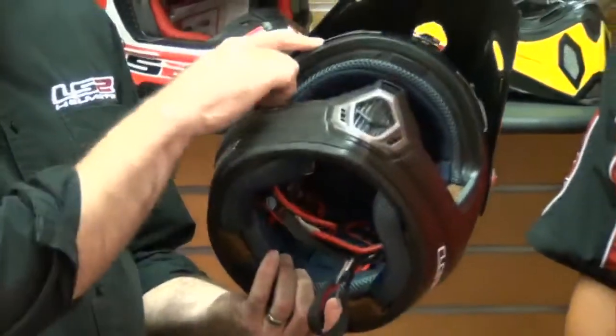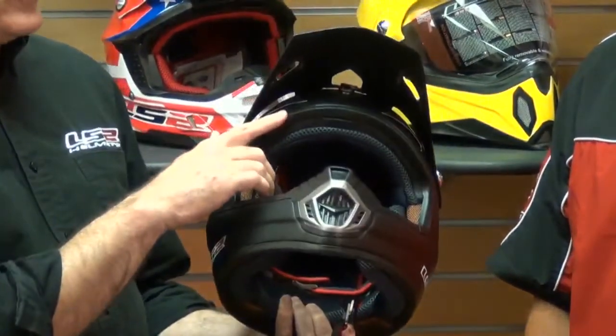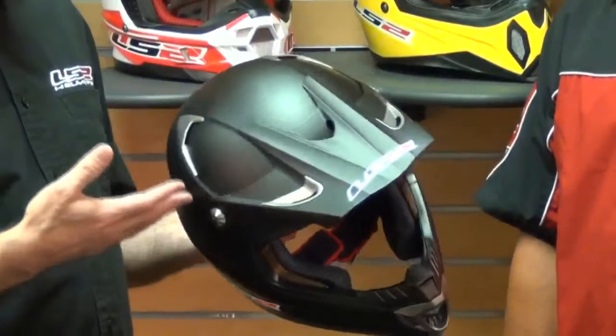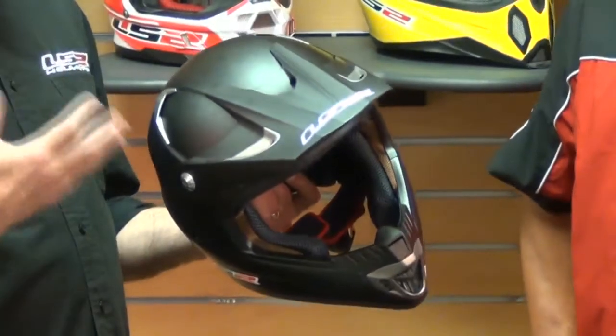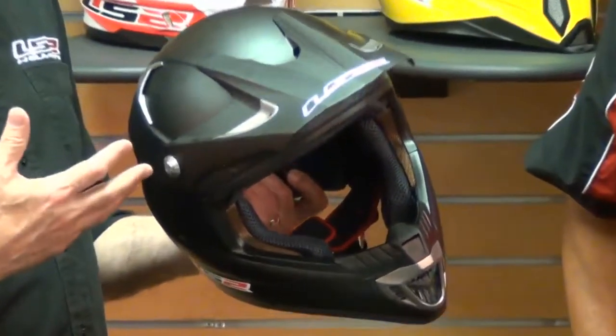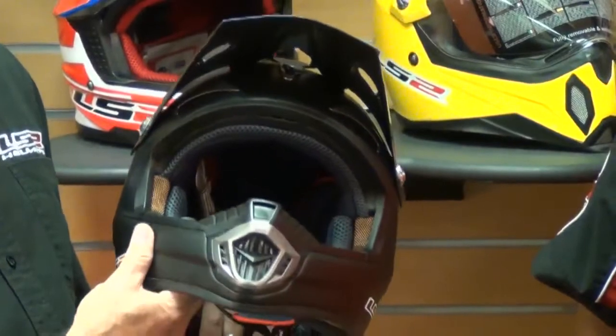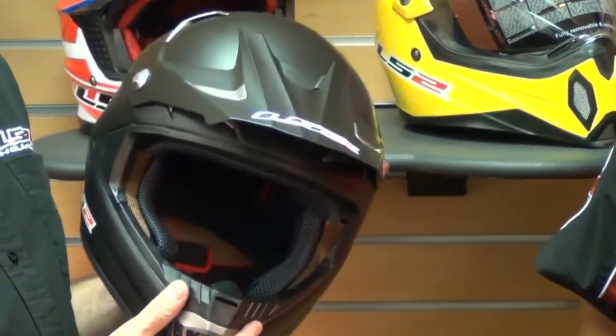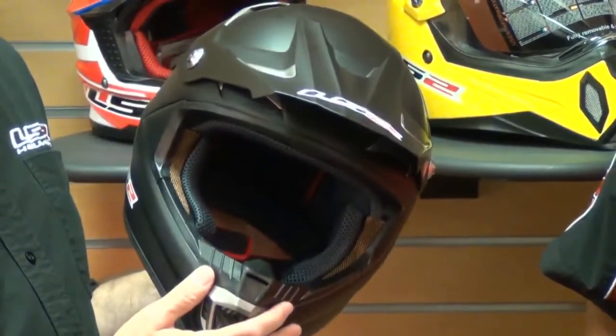There are ports under the visor here to allow airflow in. It also scoops air at the back — I was actually wearing one of these just last weekend and was really impressed with how much air flowed through the helmet. It's got a very wide eye port so that it'll accept goggles, and as I mentioned it's featherweight. This is a really high value helmet available at Chaparral.